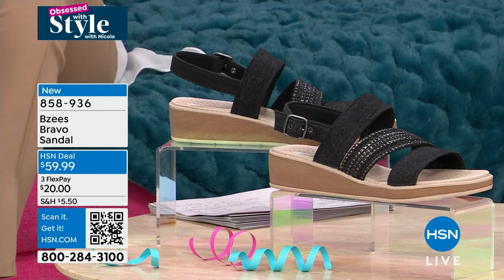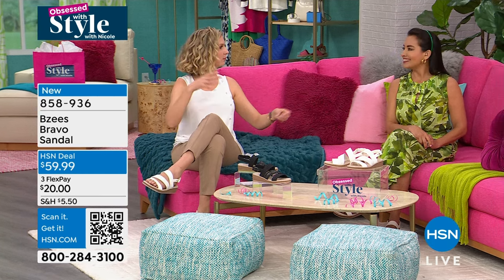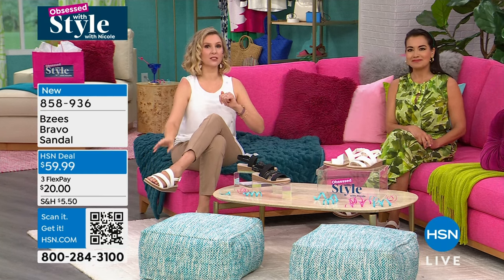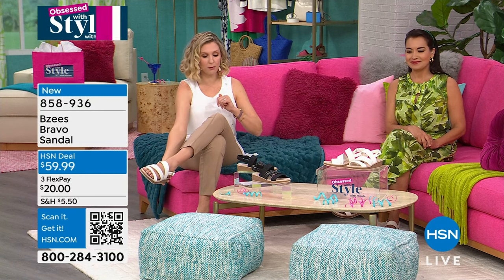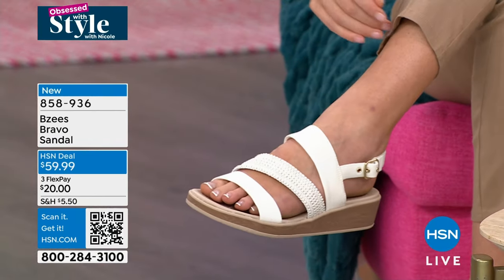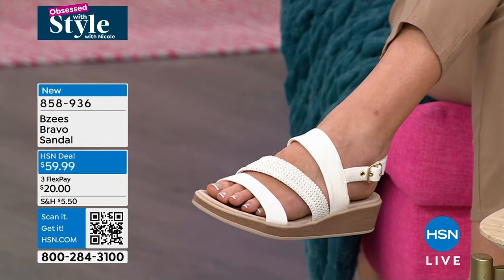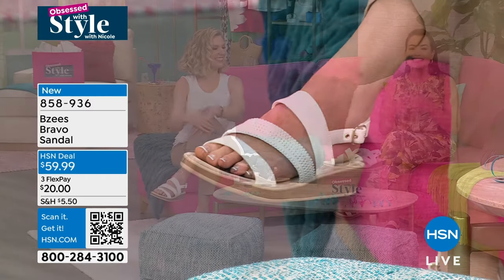How long did that take me, April? Like seconds. Three seconds — because I'm not undoing the buckle. It looks like you might have put time and effort. Nope. It was really just a slip in, and it's a nice stretch, and you really do have that comfort. But with the style that may not look like it's as comfortable as it is — it looks super strappy and gorgeous, like it would be work. But we're busy, there's no work. Everything is easy.